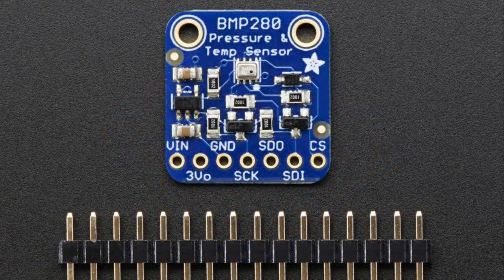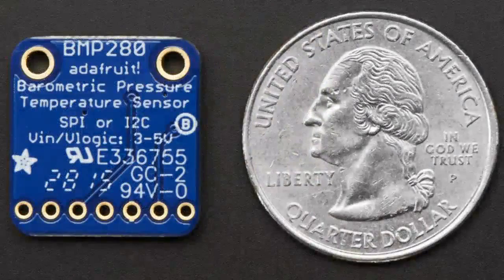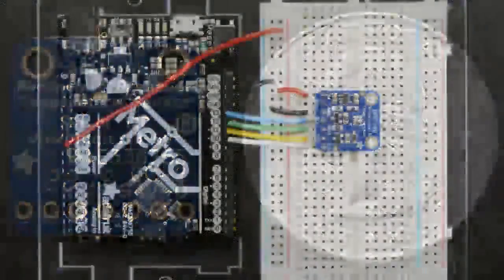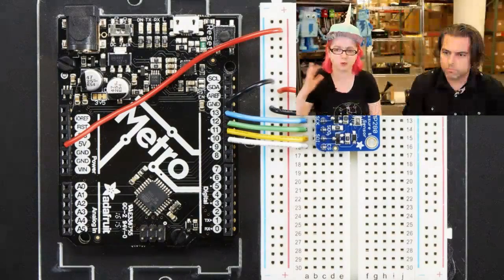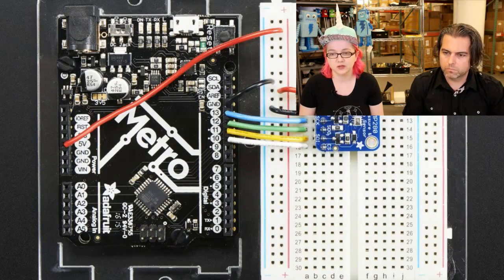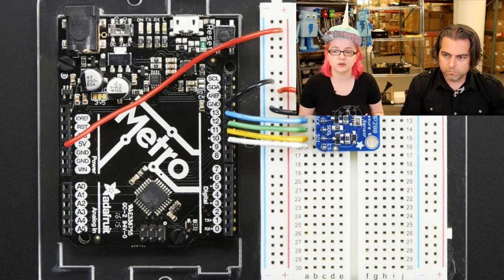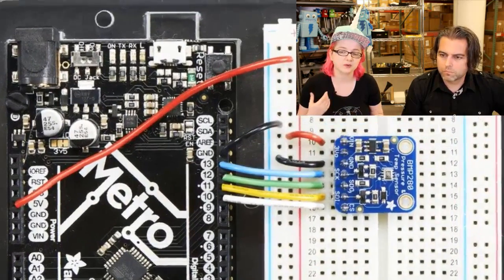It has the same precision temperature sensor — one or two degrees C accuracy. The barometric pressure is one of the best sensors; it can do a quarter meter to a meter altitude accuracy. You can wire it up pretty easily. There's a level shifter and 3-volt regulator on there, so you can wire it to your Arduino or anything else. We have a library and a tutorial.